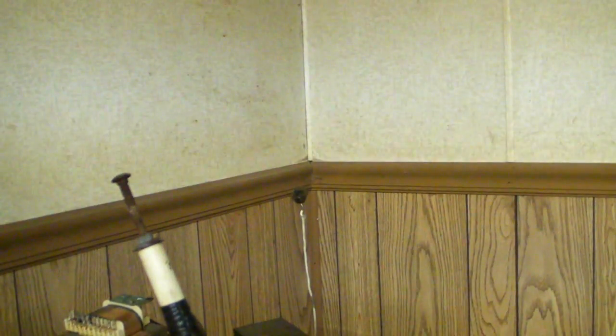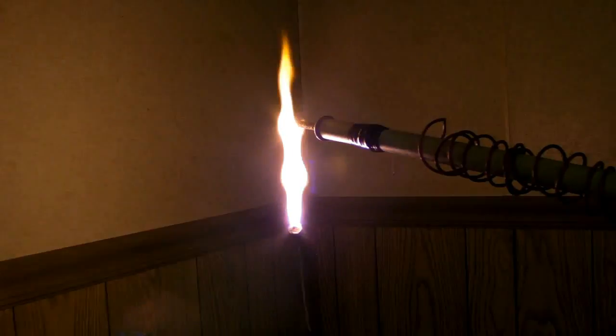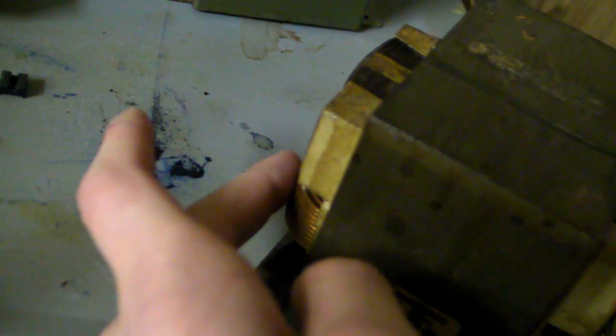I'll just hook it up here. My wire going to the primary has officially started to smoke. The primary itself is pretty hot to the touch now, but you can still keep your finger on it for a few seconds.